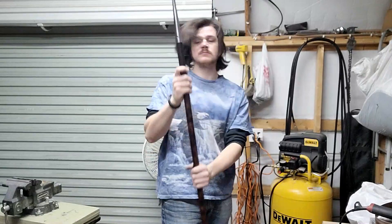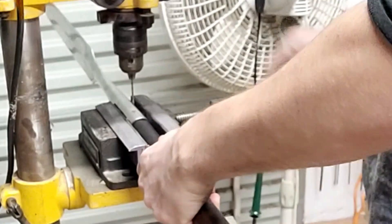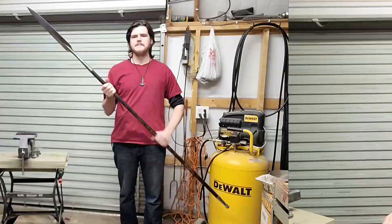There we go — it's hard to see but the inside of these are now clean, so I will now attach this spearhead to the shaft. The head is now secured, so now I will secure the butt cap. I pinned the spearhead in place right here. The spear is almost done.